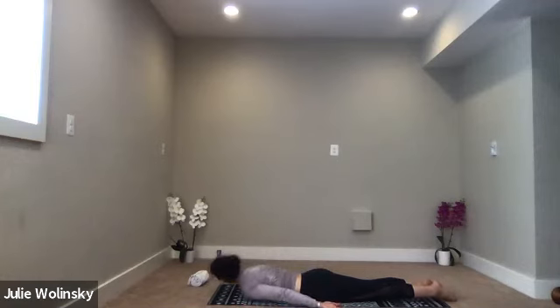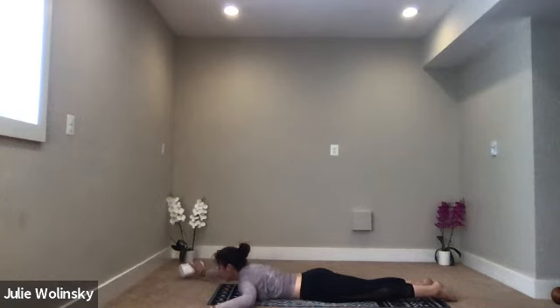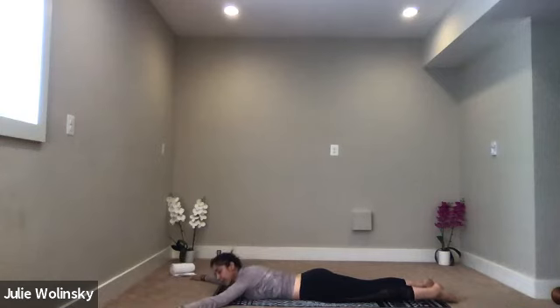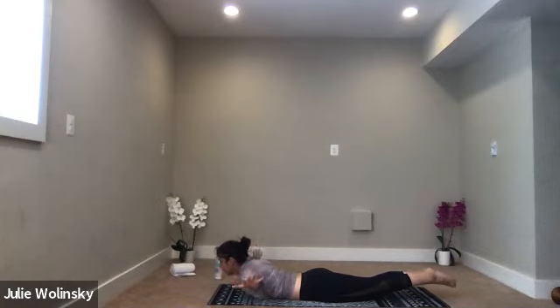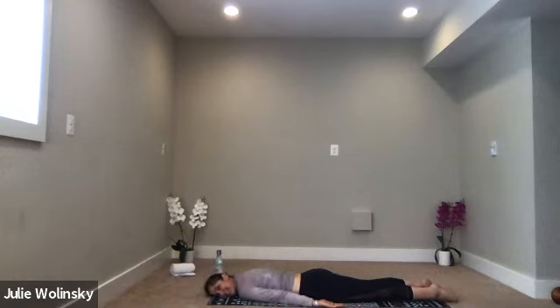Lift up one more time, take a breath in. Exhale, bring your left cheek to the ground. Look to the right, release your arms by your sides. Relax. On your next inhale, bring your chin to the center of your mat. As you exhale, send your arms forward toward the wall in front of you in a V shape. Then inhale, full locust pose — lift your arms and your legs off the ground, like you're flying somewhere amazing. Lift a little higher. Keep breathing. Imagine you're going somewhere amazing — literally or figuratively. Take yourself there. Lift up one more time, take a breath in. Exhale, slowly lower down. Bring your right cheek to the mat. Rest your arms by your side. Relax.